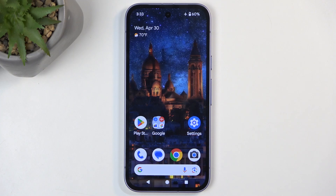Welcome, and in this video I'll show you the Google Pixel 9a and how you can hard reset your phone through settings.